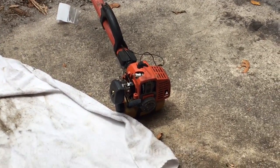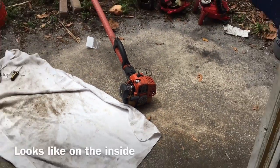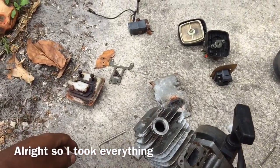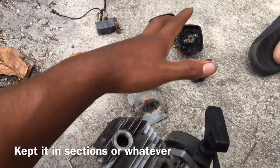I'm just going to open her up, see what she looks like on the end. So I took everything, dismantled it, got it all apart, kept it in sections over there.